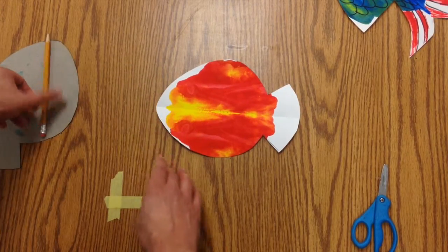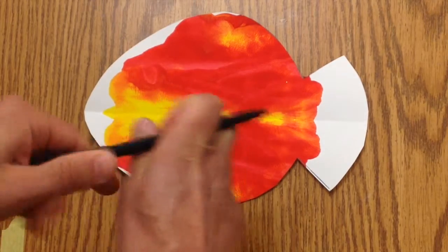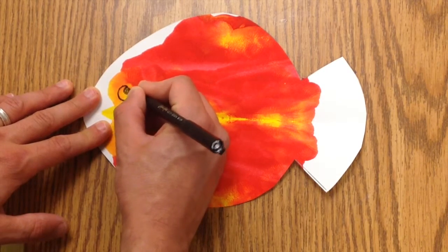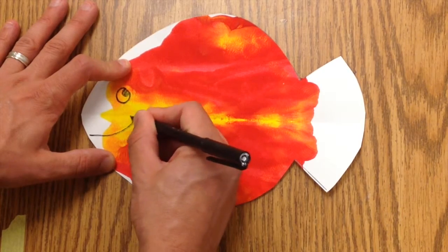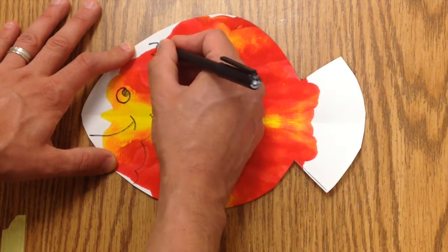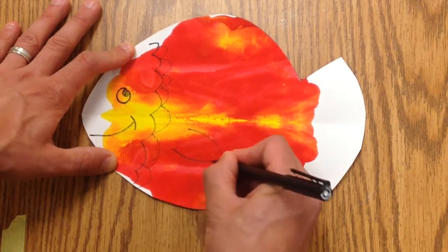Then in your box there should be a marker. Just take the lid off and you can put it on the back like that. You can start to add little details like an eye, put a mouth on there, add in scales, and put a little fin here.